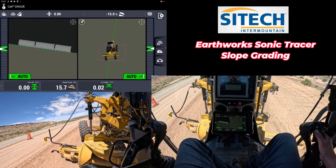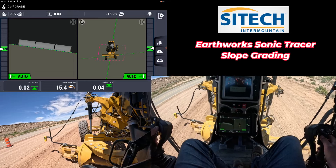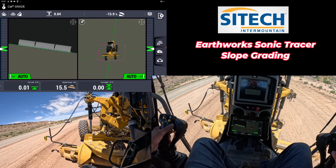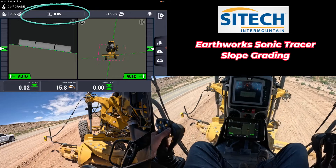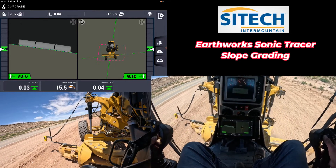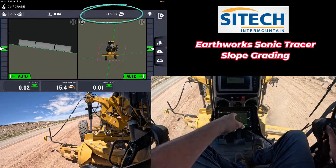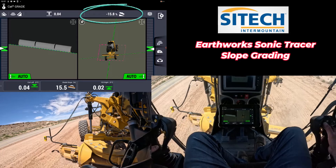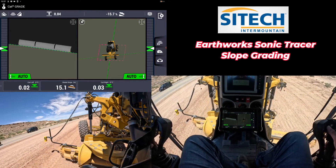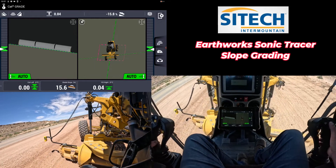If you need to raise or lower your sonic tracer, you can use the left toggle with your thumb to raise or lower it — that will change your increment or decrement depending on what you've got set. You can also change the percentage with the right toggle: if you go up it shallows the slope out, if you go down it makes it steeper, down to 16 percent, and so on.